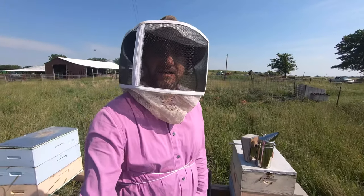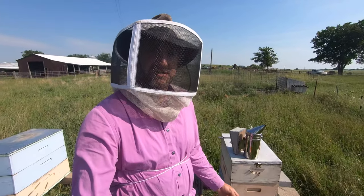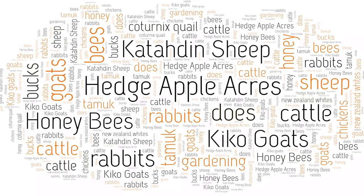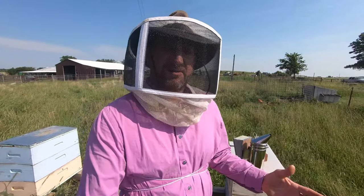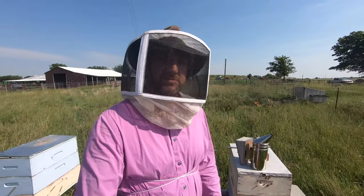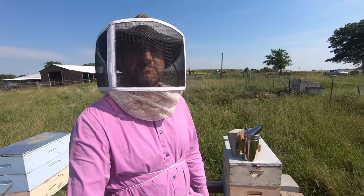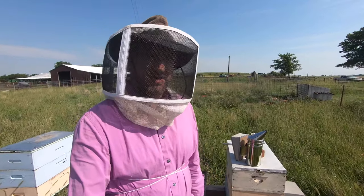Welcome back to Hedge Apple Acres. I'm Cal and in today's video we are going to use the Doolittle method to split a beehive. If you're new to my channel, I help you raise, manage, and breed livestock while managing forages for grazing as well as honeybees.